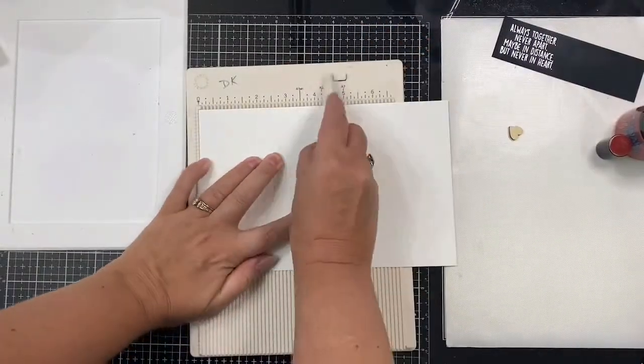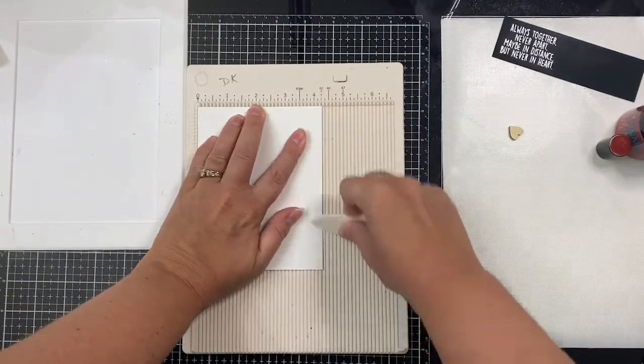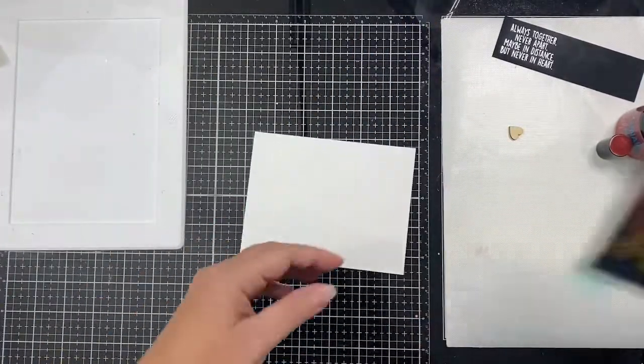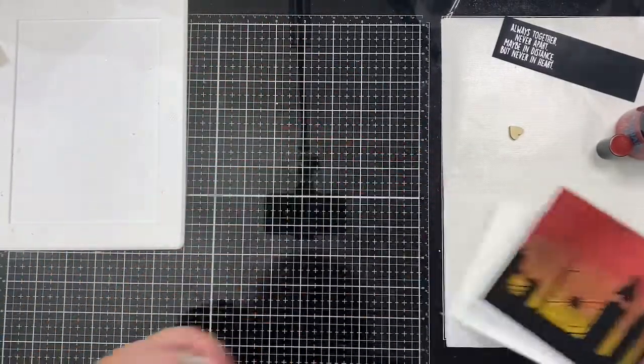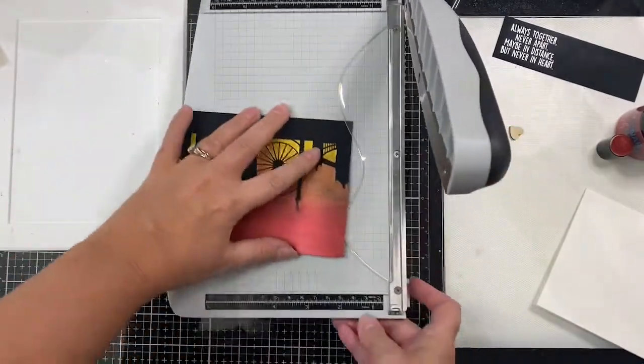For my card base I'm using a sheet of Neenah Solar White 110 pound cardstock that I've cut in half and scored in the middle at four and a quarter. Now I'm going to trim down my background to four by five and a quarter inches so that it'll have a white border around it whenever I place it on the card base.